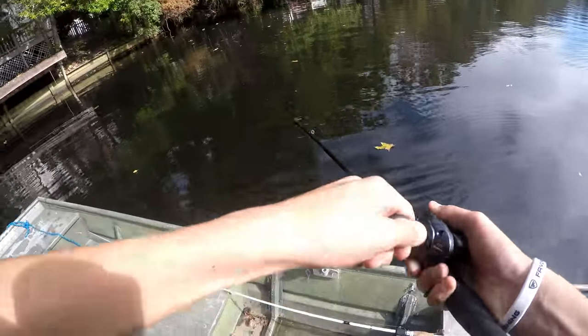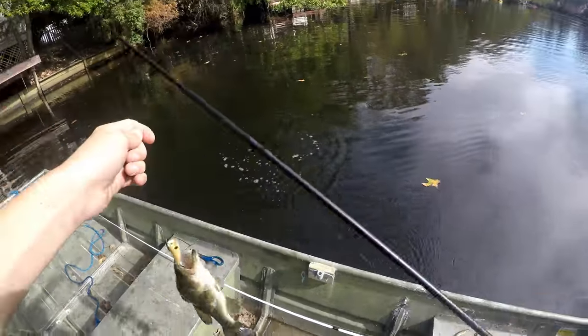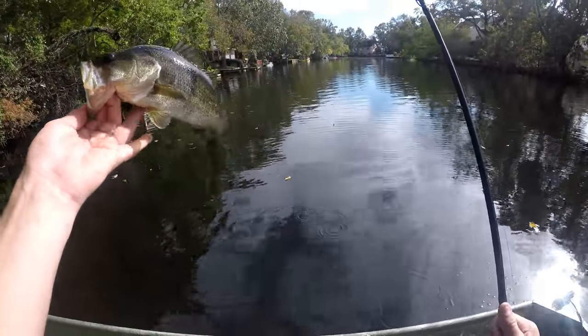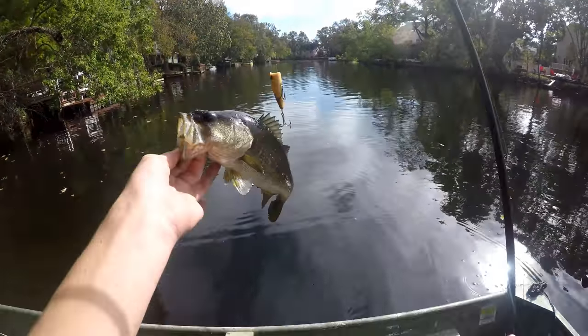Oh my god, you're joking. First cast. Again. This one's a little bit smaller but still — on the restoration old lost lure, whatever you want to call it.